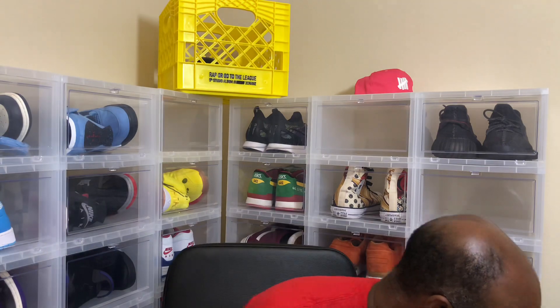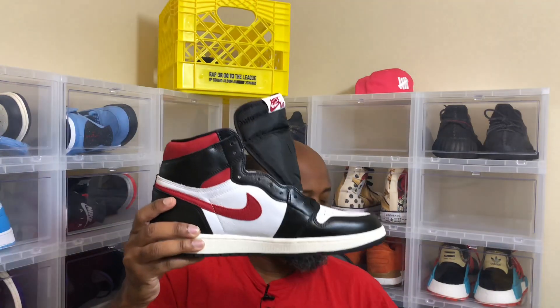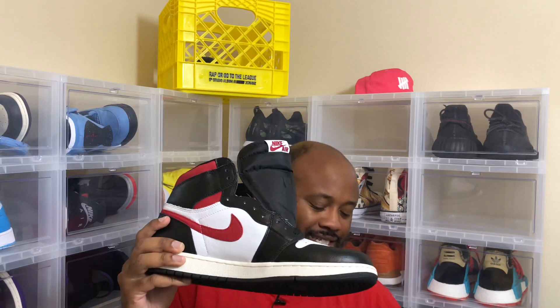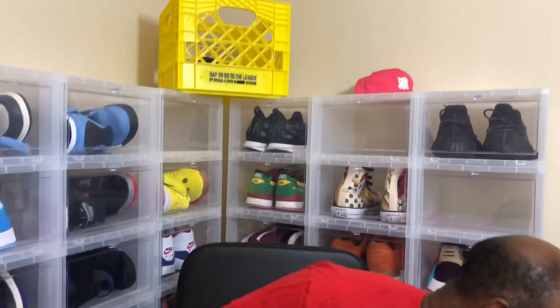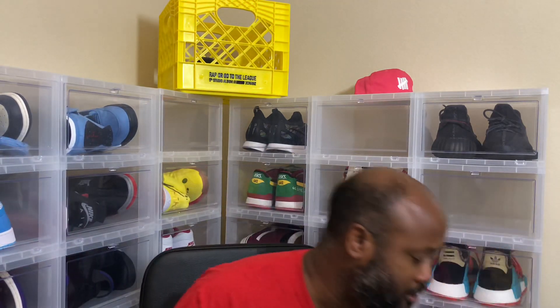What's up guys, it's InternationalOld back at it with another one. This video won't be too long. I have gym red ones and I took the laces out of the other pair and put these laces in — yes, they're union laces. I got them from a website, it's an overseas website.